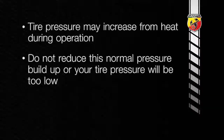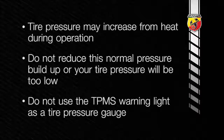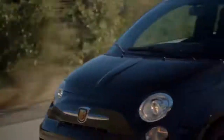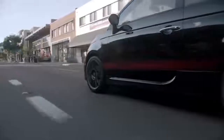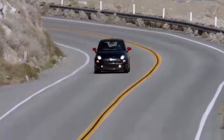Here's an important note: do not try to use the TPMS warning light as a tire pressure gauge, as it does not automatically turn off when proper pressure is returned to the tire. Once your tires are properly inflated, you might need to drive a bit to reset the system. In the city, you might need to drive above 15 miles per hour or 24 kilometers per hour for a preset period of time before the warning light turns off.